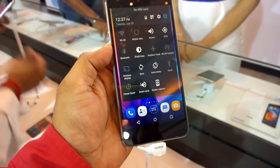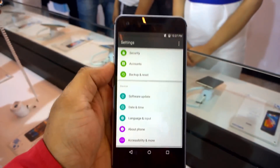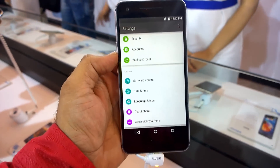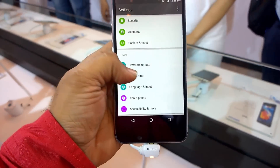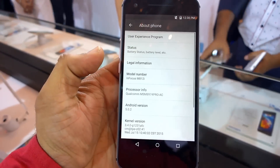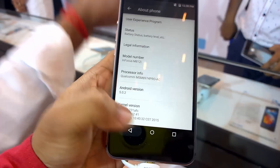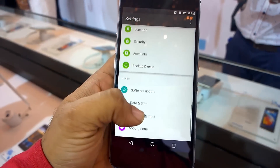There's a custom notification center which looks pretty decent. The settings menu looks much more organized and has a lot of options. There is also support for gestures, and you can see the model number here.